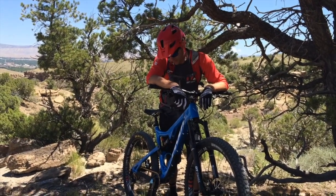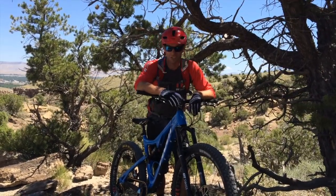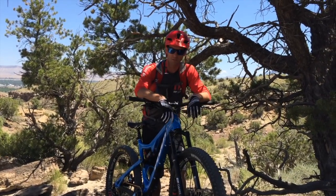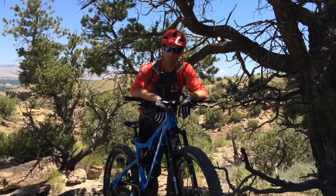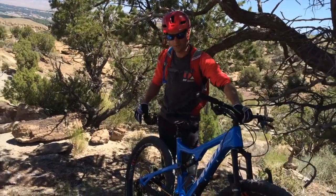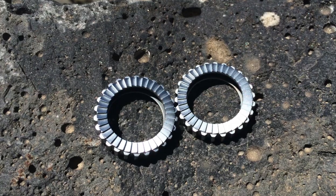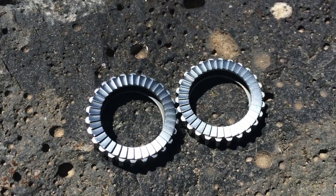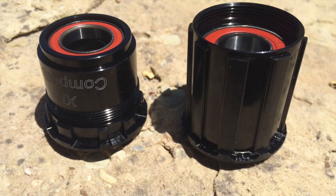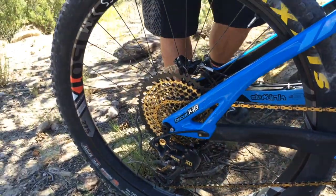I happen to be riding the 27 and a half inch, 40 mil inner width version. It took us nothing to get these wheels set up for this bike because they're out of the box pre-taped tubeless, so it makes it real easy. This is actually a 240 level hub and these wheels have the 36 tooth star ratchets pre-installed, which is really cool. They come with the Shimano free hub but fortunately we also have the XD driver in the box, so we were able to swap that out real quick and slap these wheels on and get going.